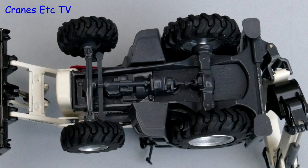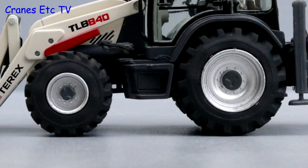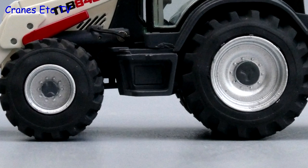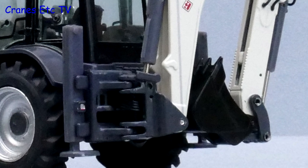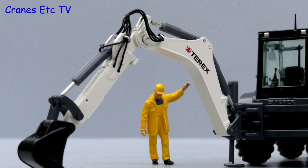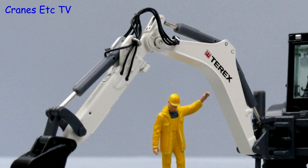Both models are very similar. Starting underneath, the transmission is detailed although it's in plastic. The big tyres are good and the metal wheels are detailed but only on the outside faces. At the back the stabilisers are plastic but there are hoses running to the backhoe. The curved boom and dipper stick are modelled well and there are hydraulic hoses. The connection pins are also very discreet.